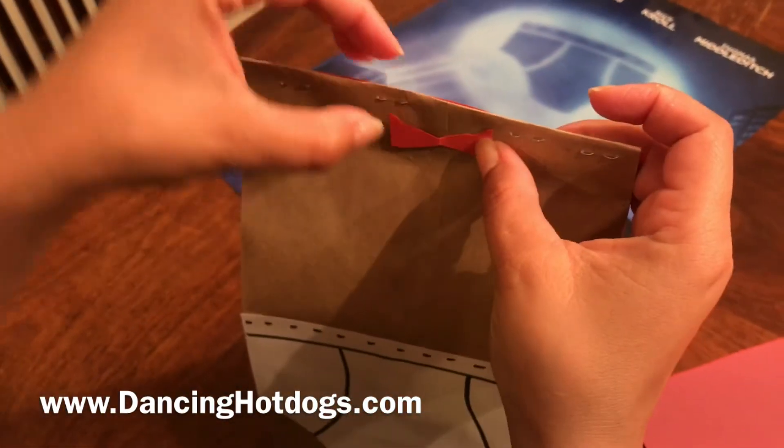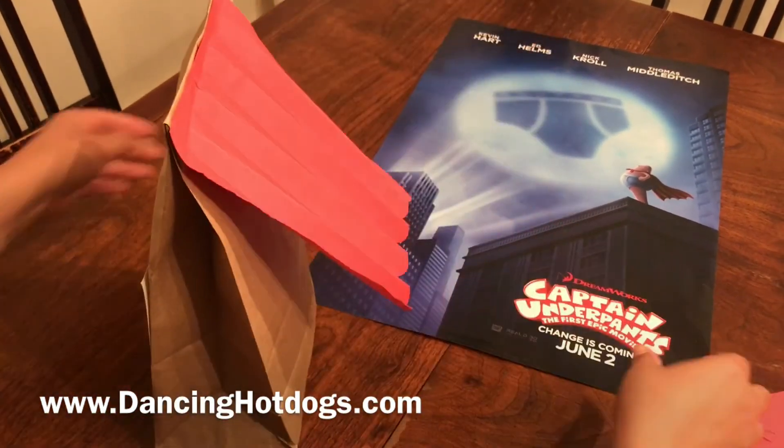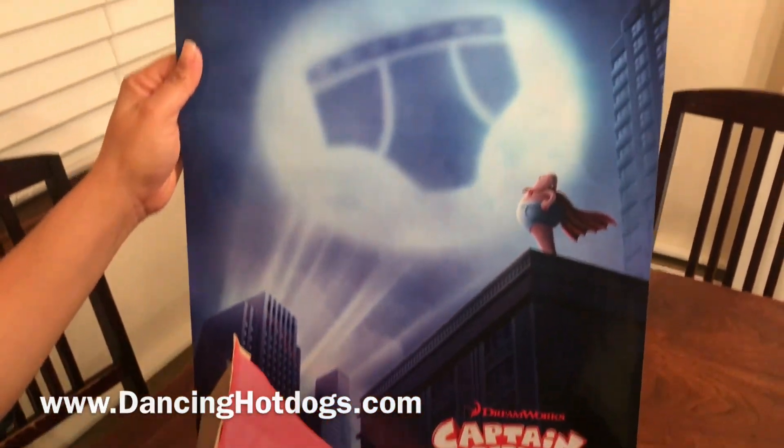I'm just going to glue and there you have it. This is the perfect goodie bag for DreamWorks Captain Underpants, coming out June 2nd.